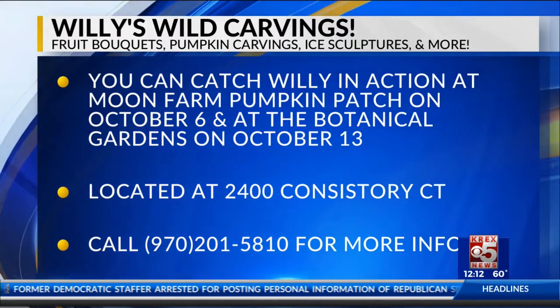We'll be at the Botanica Garden here locally. We'll be carving on the 13th. And also, the Mesa Mall is putting on a free event called Boo & Brew. We'll also be carving live and doing something different that we're creating — you guys have to check it out. We do a lot of events and we go out of town. We're leaving the 13th to go to Denver for two weeks to carve a bunch of pumpkins up there.